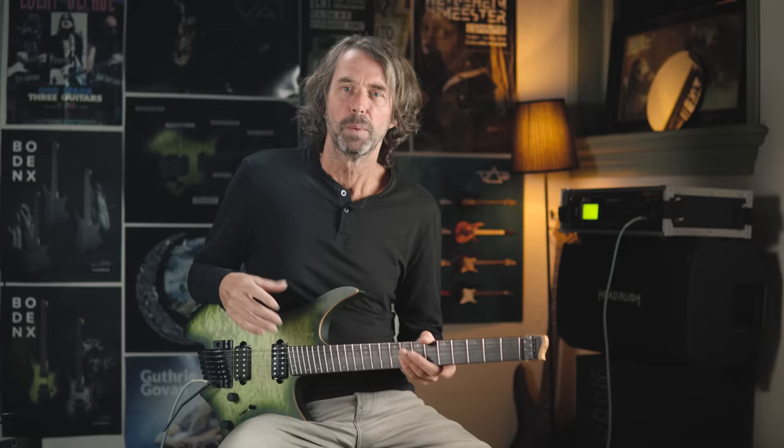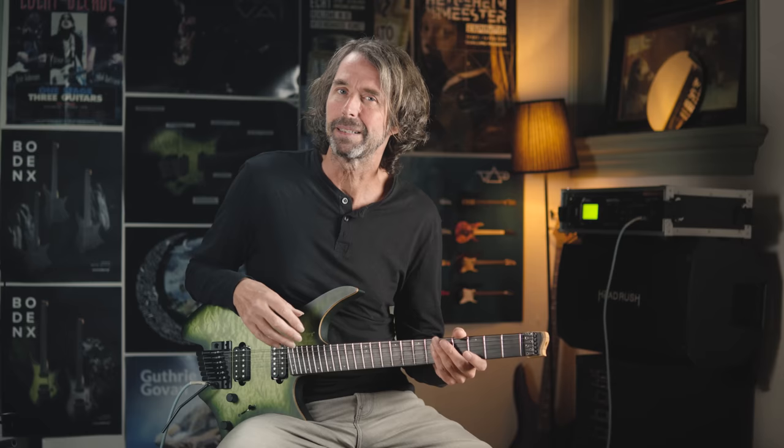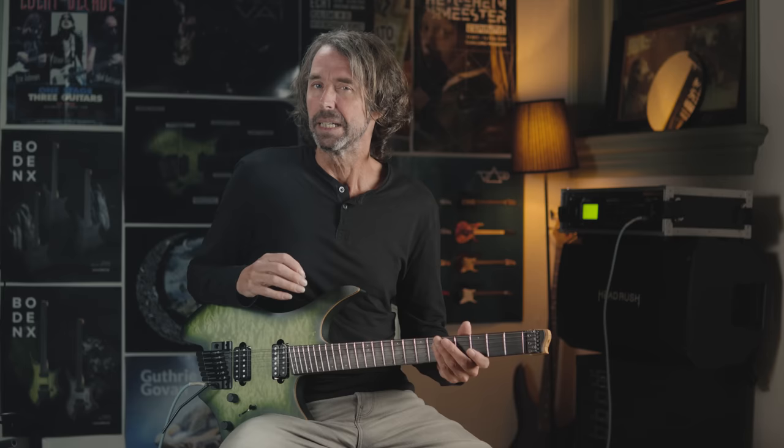Among all scales that exist in the world and even in some funky galaxies, there's one scale that sounds so dark, so different, so exotic and so beautiful that it should be known by all musicians that want to expand their musical palette of colors. That particular scale is called the double harmonic major scale. Single just isn't enough for this scale — it wants double.